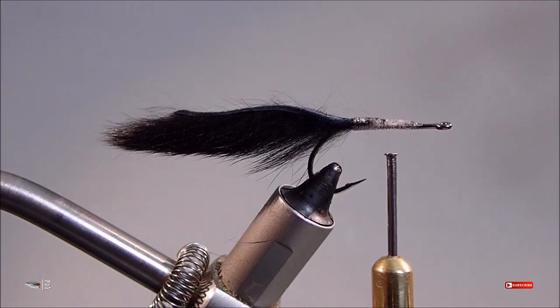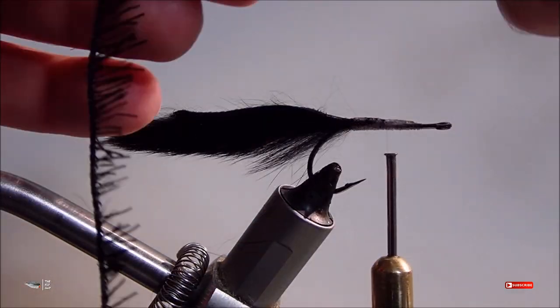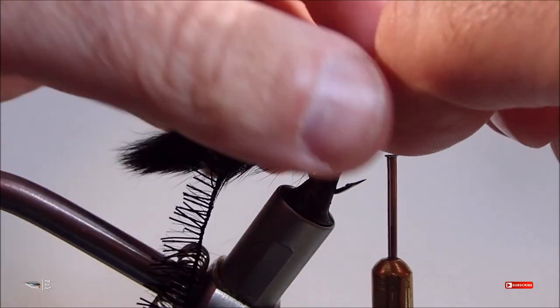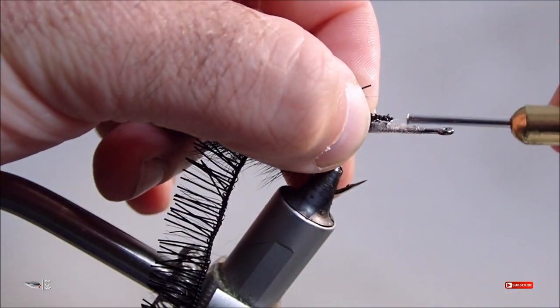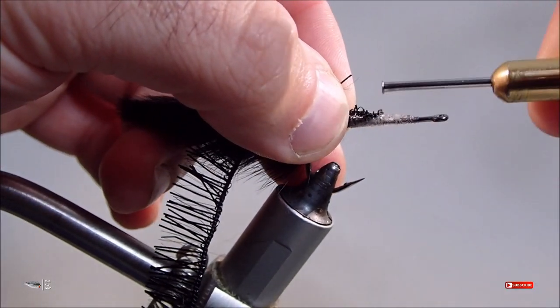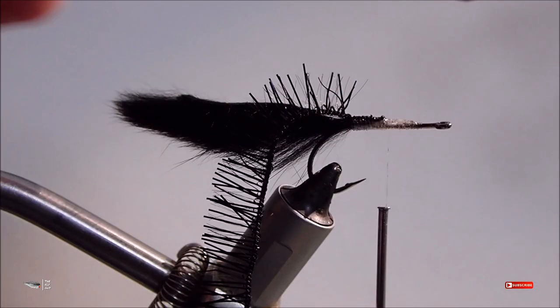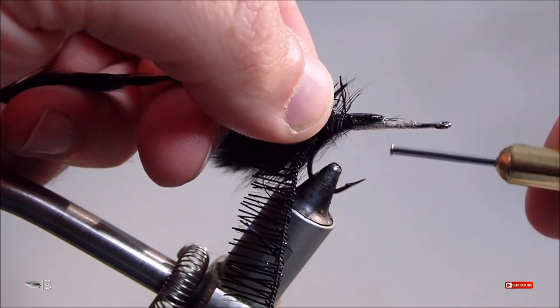It's time to tie in our body material. The body is going to be a twisted blend of a material called sparkle scrub and a black saddle hackle. Those materials are going to be twisted together to form a durable and buggy body. The sparkle scrub can be found at most craft stores like Joann Fabrics, Pac-Catans, or Michaels.